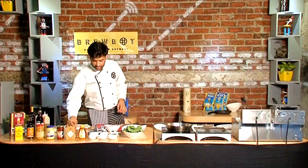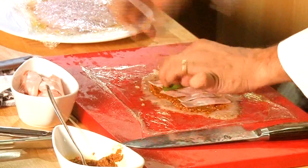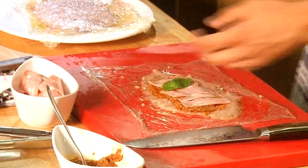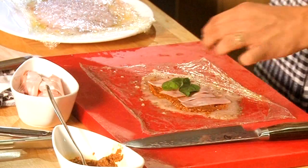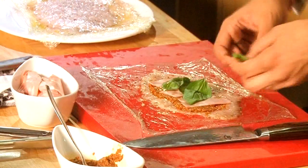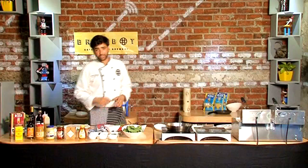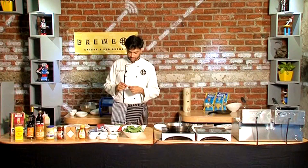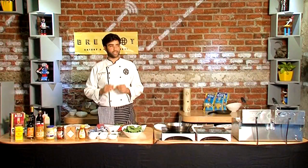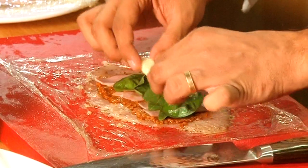Next thing we're going to do is add some fresh basil leaves — one, two, three, and four. Over this I've taken some mozzarella, which is easily available everywhere at your local grocer. All you need to do is cut out triangles and you're good to go. Just lay one in the center.